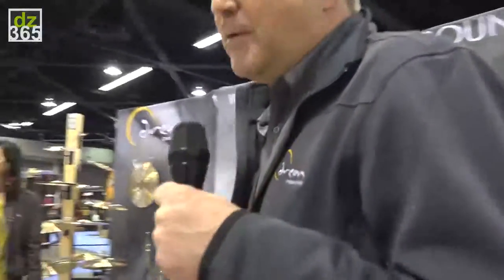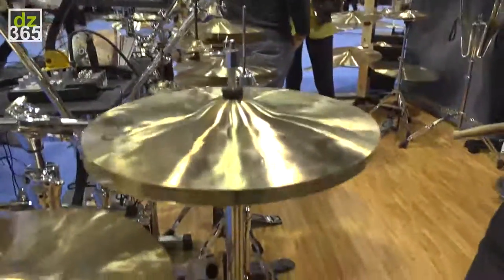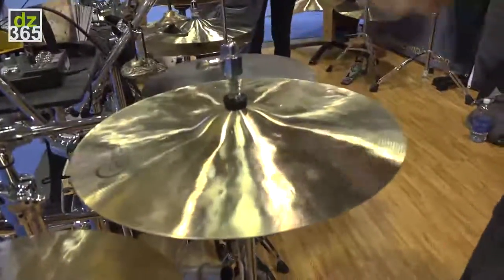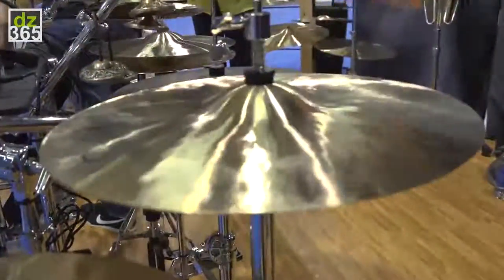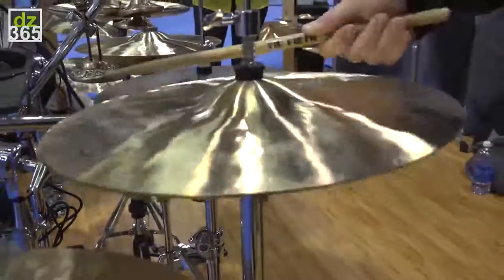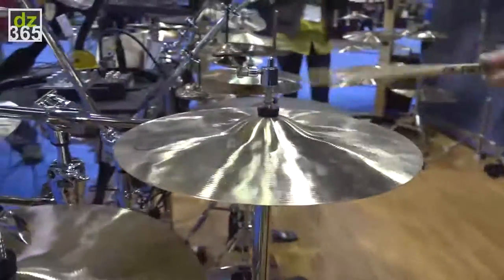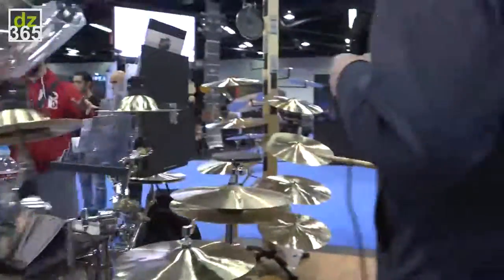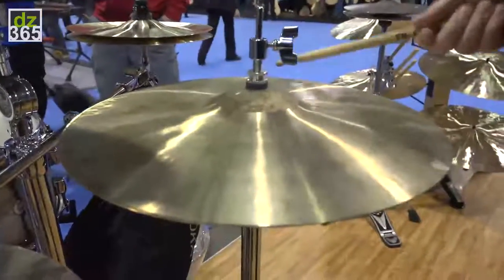It's also the year where we're going big or we're going home, so we've added 16-inch Contact hi-hats and Energy hi-hats in 16-inch. If you want something with a little more weight, we can get into the Energy hi-hat also in 16-inch.